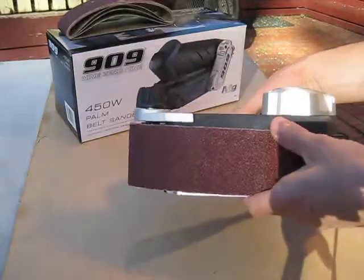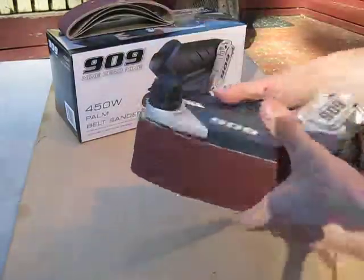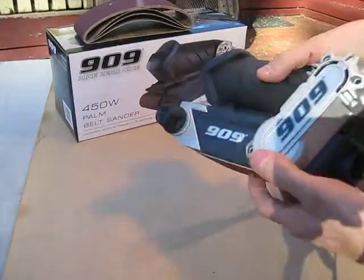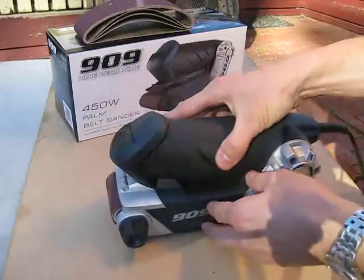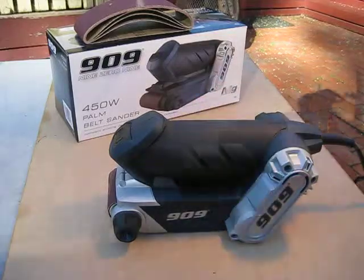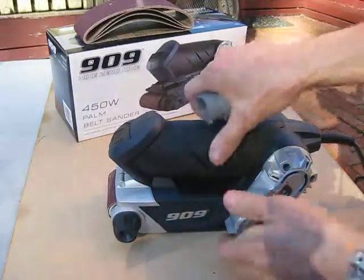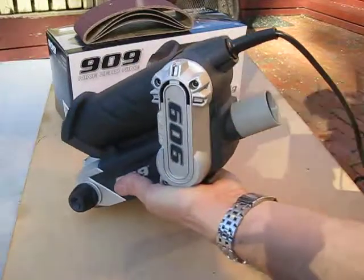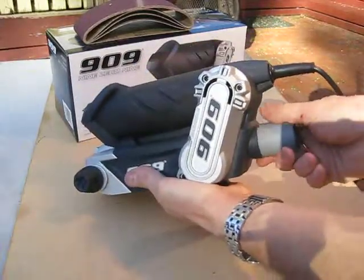Comes with 5 belts — 1 fitted, 4 in the carton. Also comes with a dust extraction adapter, which is fitted at the rear with a bayonet connection, and then your hose for your vac system will just connect to that.